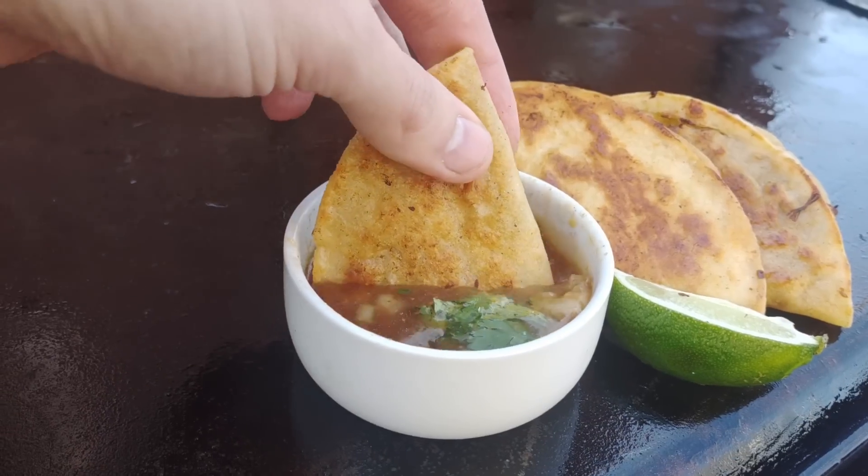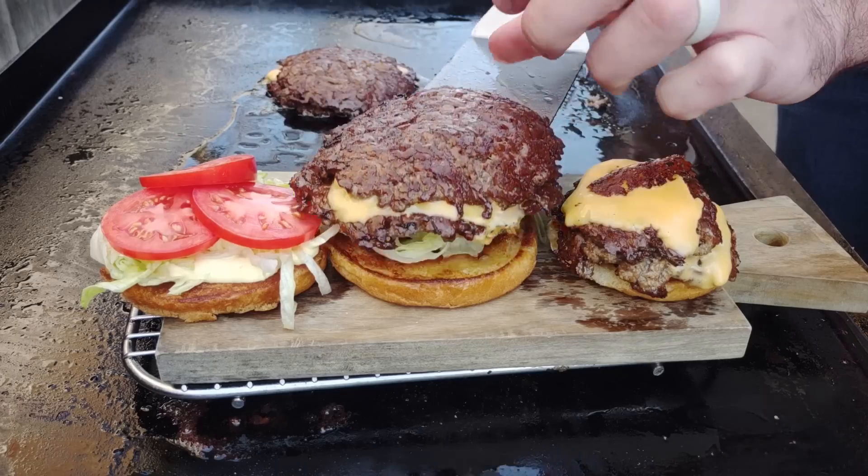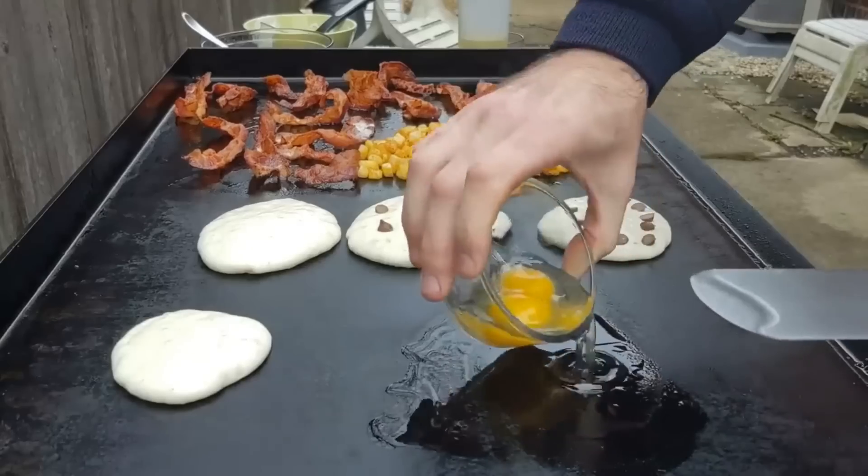Let's see if we can make some easy birria tacos for regular dudes like you and me. The truth is I've been wanting to make these for about a year now but haven't because I'm scared — this really isn't my wheelhouse. I'm good at like burgers, breakfast, and drinking beer. But I can't roll around with a Bob Ross shirt on unless I'm willing to make happy little accidents myself.